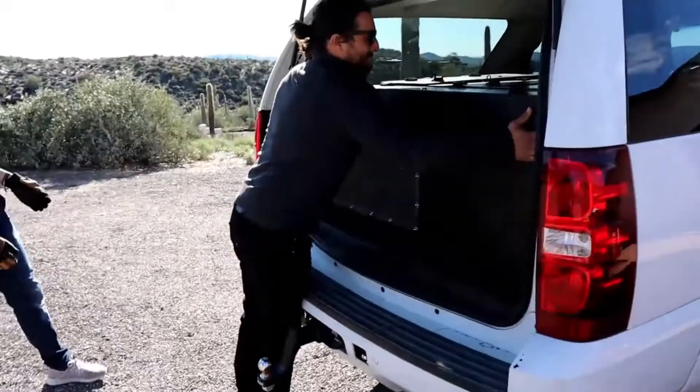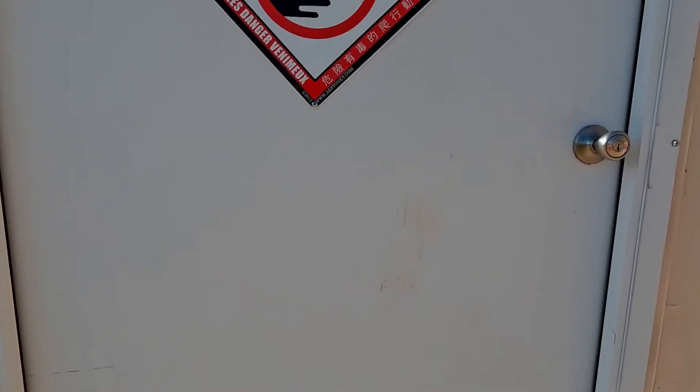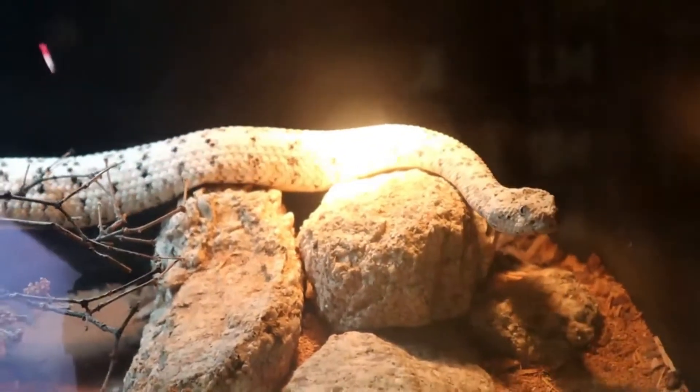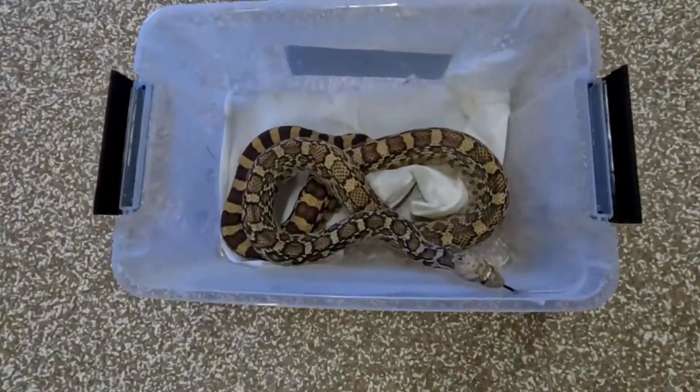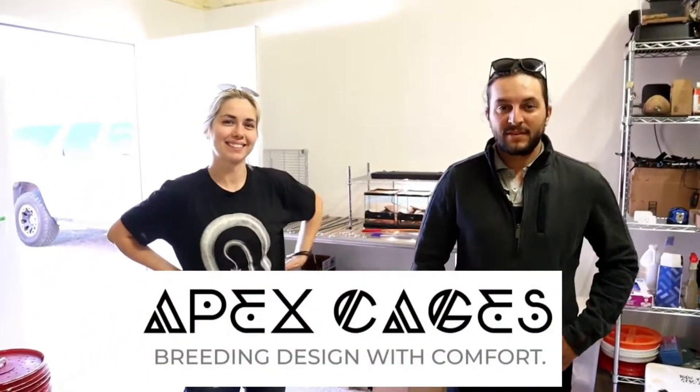We got some new enclosures and we're going to be putting some things in them. Trenton and Christine from Apex Cages brought these cages up here, custom-made for the way things look here. These guys are getting upgrades - getting their first actual enclosures outside of a Tupperware container since they were rescued. We're going to load them in and spend a lot of time cutting plastic.